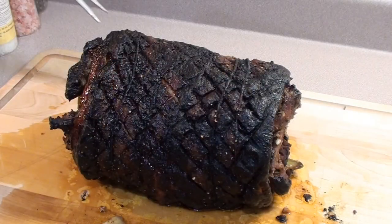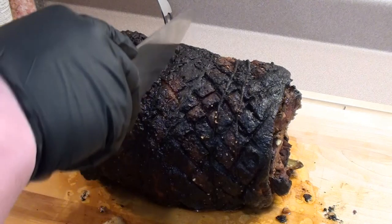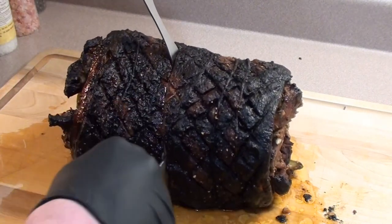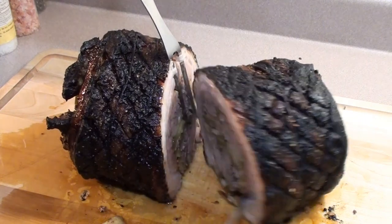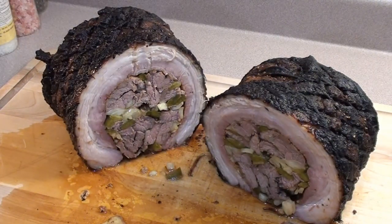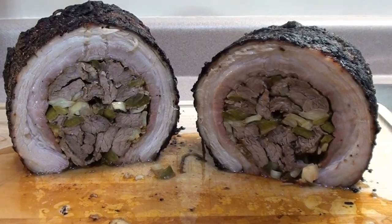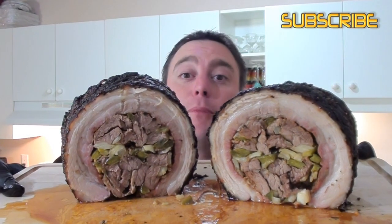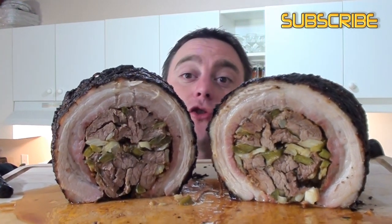Let's cut it down the middle and see how it looks. Belly roll all done and looking great — it's easy to do barbecue food for you, give it a try!